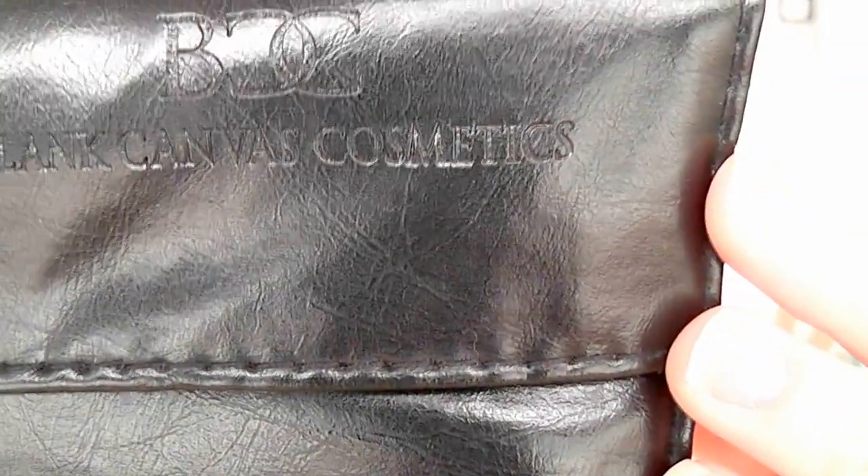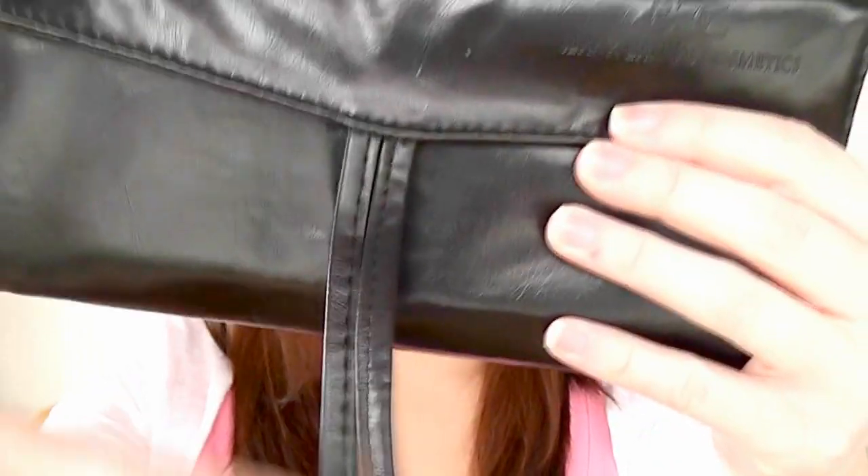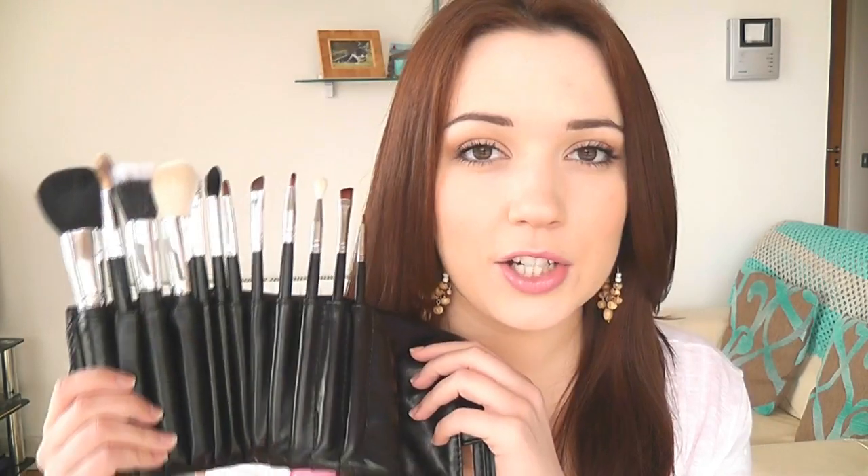My brushes are by Blank Canvas Cosmetics and I use these brushes about 99% of the time in my videos. These are amazing — actually an Irish-based company and they ship worldwide with very reasonable shipping. You have everything for the face, the eyes, and the lips, so it's like a full complete collection of brushes.